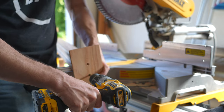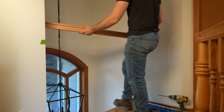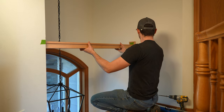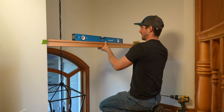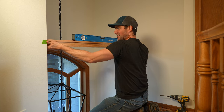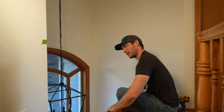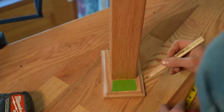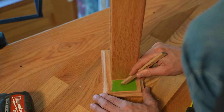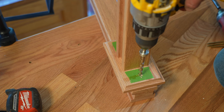Once our rosettes are installed on both sides, I bring it to the opening and dry fit it in place. At this time if you want to make slight height adjustments you can, just double check code requirements in your specific state. In my state the railing needs to be between 34 to 38 inches tall, measured from the very top of the floor to the top of the handrail.